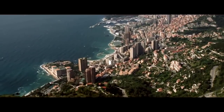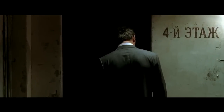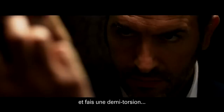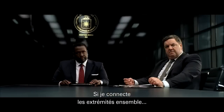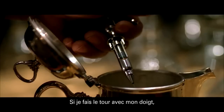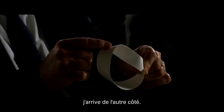Do you know what a Mobius strip is? If I took this strip of paper, twisted and wrapped it half around, connected the ends together, it would be sort of a circle. If I ran my finger all the way around, I get back to the other side.